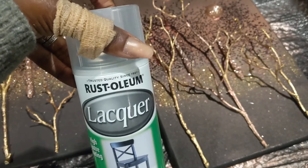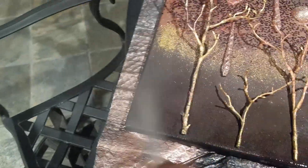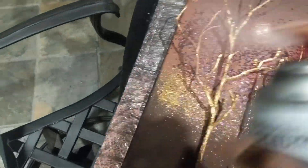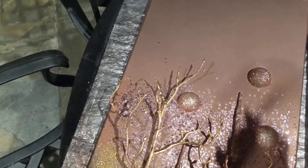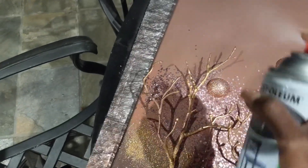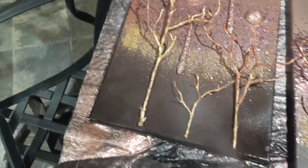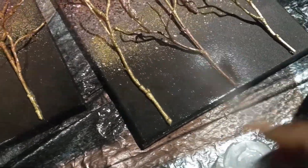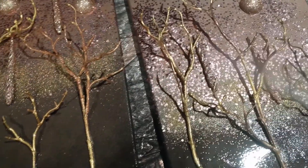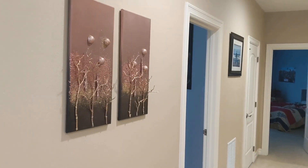I really like using this lacquer — it holds everything in place. You can use Mod Podge or other sealants, but this one is more durable and heavy duty, and I love the sheen it leaves when it dries. Even though it's meant for furniture, it works great for projects. I sprayed it to seal in all the glitter. I also added German glass glitter sprinkled in the middle area to add a little bit more contrast.